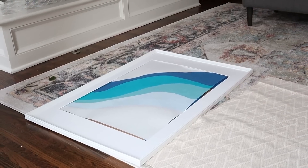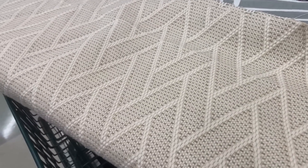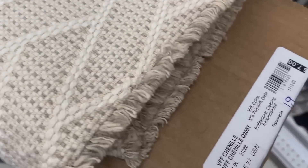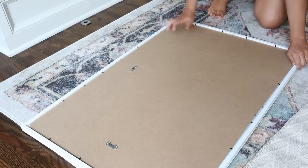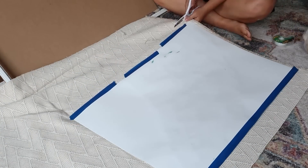I wanted to pair this print with another print on this dresser. I already had this large white IKEA frame — probably around $20 — but I didn't have a print for it and I wanted something super neutral. Here's the hack: get a piece of fabric — it's a really inexpensive way to fill up a frame. I went to Joann's and found a print I really liked, grabbed a yard for around seven dollars on clearance. Simply add it to the back, put some tape on it to hold it in place, and frame it up.